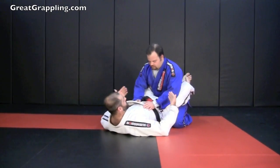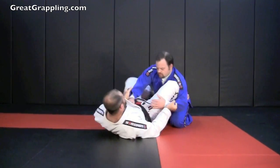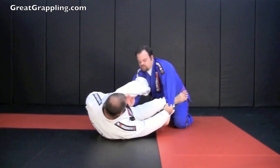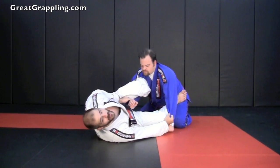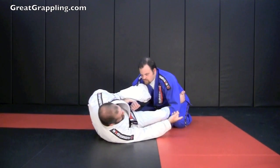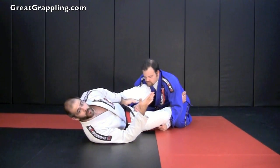I'm in close guard. I'm going to enter into that leg weave with double sleeve control. Enter with my scissor, open, shrimp, extending that arm. I bring that leg in. Now from here, he gets stagnant — he doesn't want to move. He knows that if he goes this way, I'm going to try and take his back. He knows that if I can sweep him over, I'm going to do it. So he just gets stagnant.